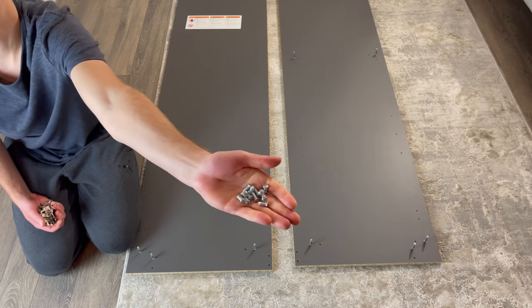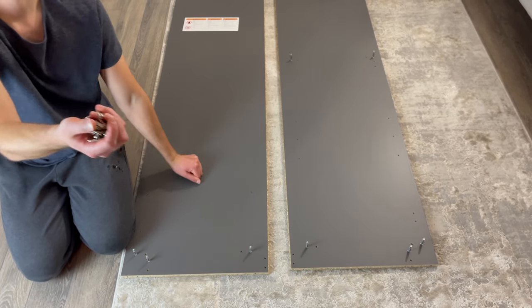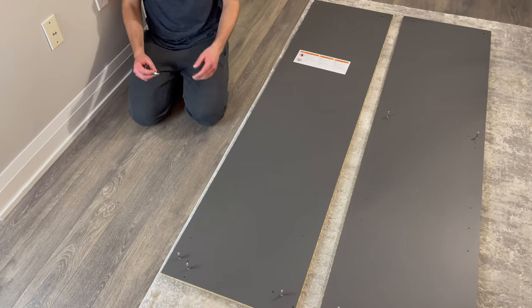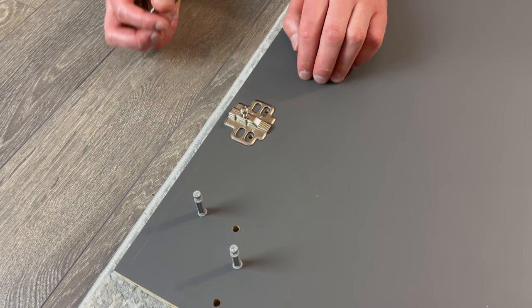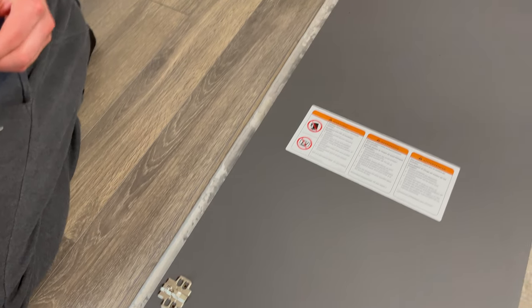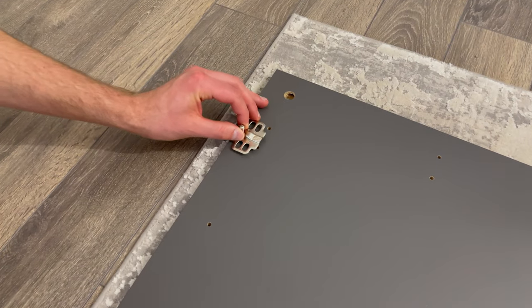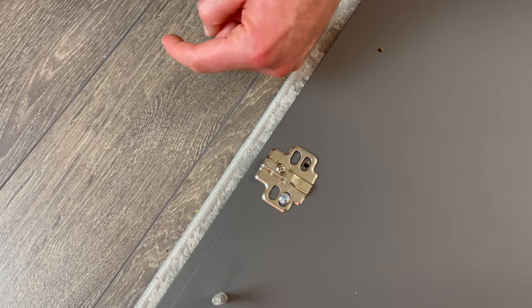Next, grab 12 small screws and six pieces of the hinge system. Make sure the right holes are aligned with the letter B. Then simply attach each hinge system with two screws.